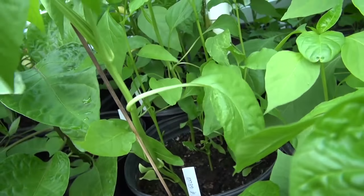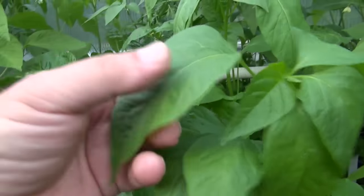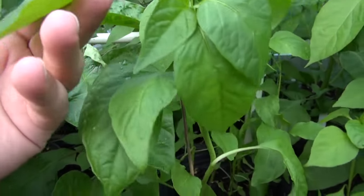I don't see any purpling in the stems. The leaves tend to be — they look broadleaf to me, but this is a very young plant.